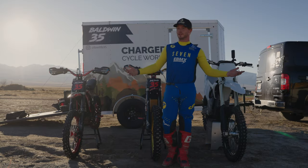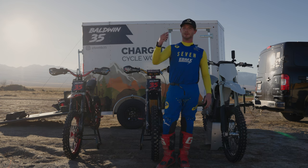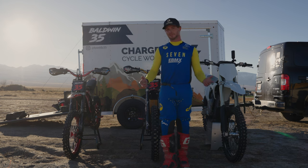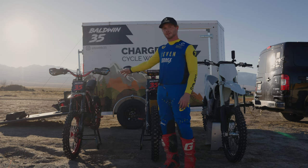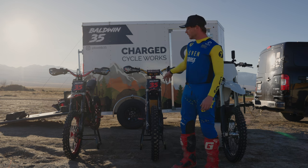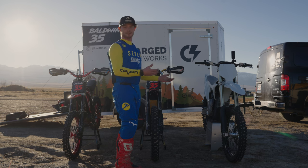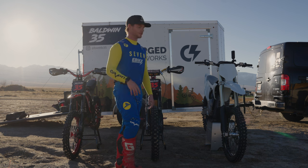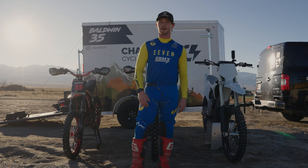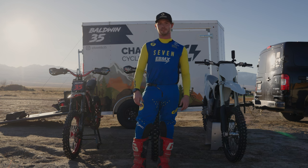We're out here at Desert Peak doing the Outdoor Arena Cross series. We're going to do a GoPro track preview, but with something a little different — we've got three bikes: a stock Seron, a modified Seron for those two separate classes, and a full-size Stark Varg to show you what the track would be like on a big bike. Utah Moto Co is putting this event on and they've been working all day to get the track ready for tomorrow.